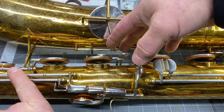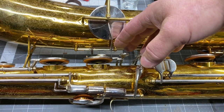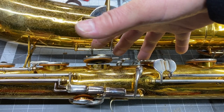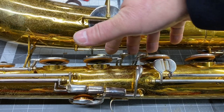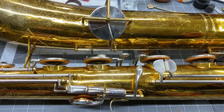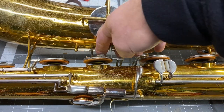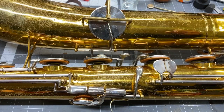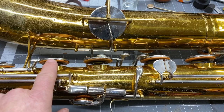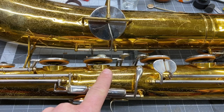And over here on this — this is the G sharp key that would normally be open here. When you close this: nothing. That's what you want. Just those three keys. Remember I talk about the popping sounds that they make. This whole horn just plays. You want to have consistent thickness of the pad showing.